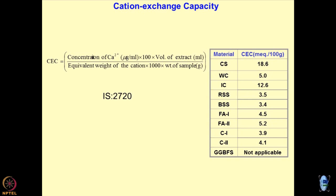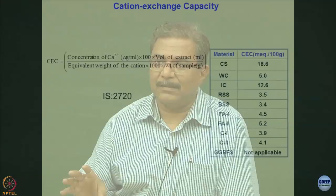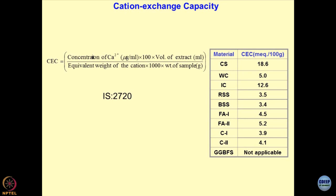Higher valency replaces lesser valency — this is the first cycle. After this interaction is over, you wash the soil sample with sodium acetate. Now you are trying to see whether sodium ions can displace the calcium ions which have got adhered onto the soil particles. This process has to be done several times — it is an intricate process. At the end of it, if you can measure the concentration of calcium ions, equivalent weight of the cations, weight of the sample, and volume of the solution, it is a simple titration. This gives you the cation exchange capacity.